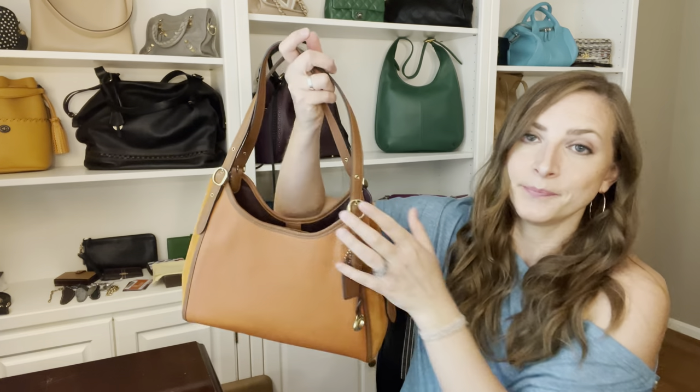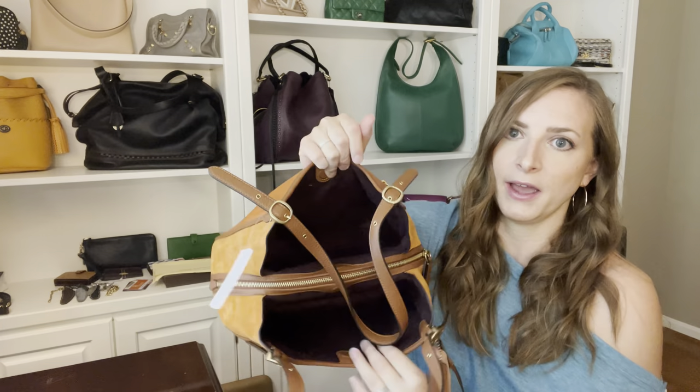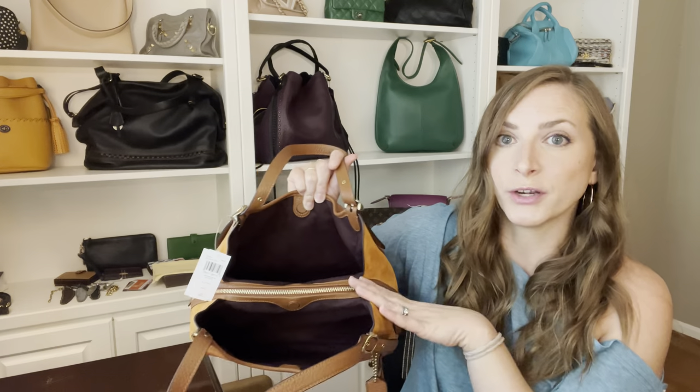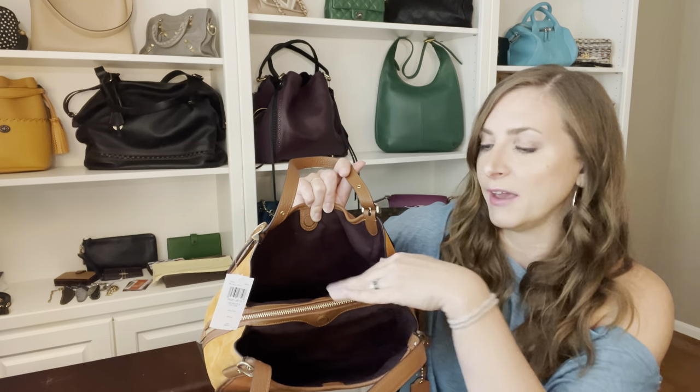Let me show you the layout — it's going to look very familiar if you're a Coach fan. You have the two open outside pockets and then you have your inner compartment that is zipped. It's such a great, practical setup. You have your easy access areas and then your secure area where you can put your wallet or your phone if you don't want to put it on the outside. I know it's not everyone's cup of tea because some people just like one area to throw everything, so just think about how you like to set up your handbag.